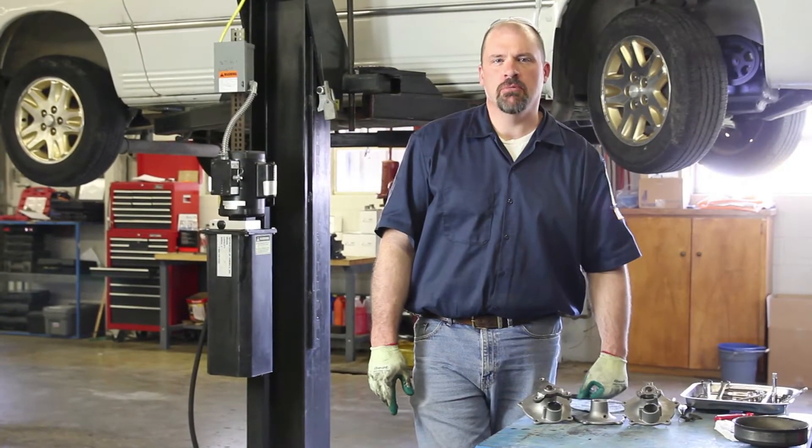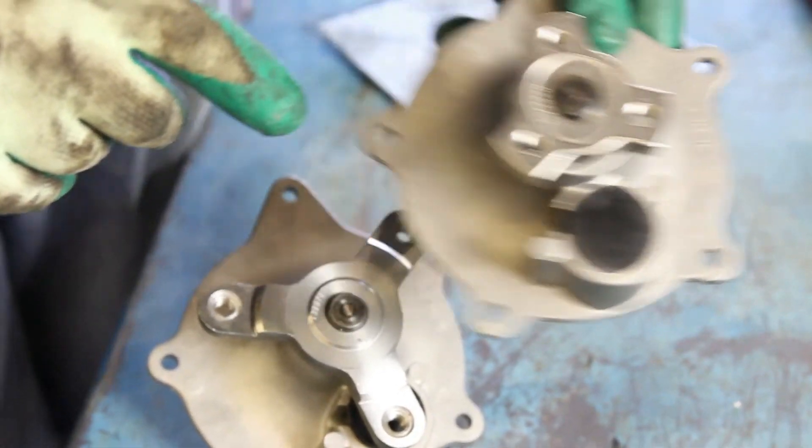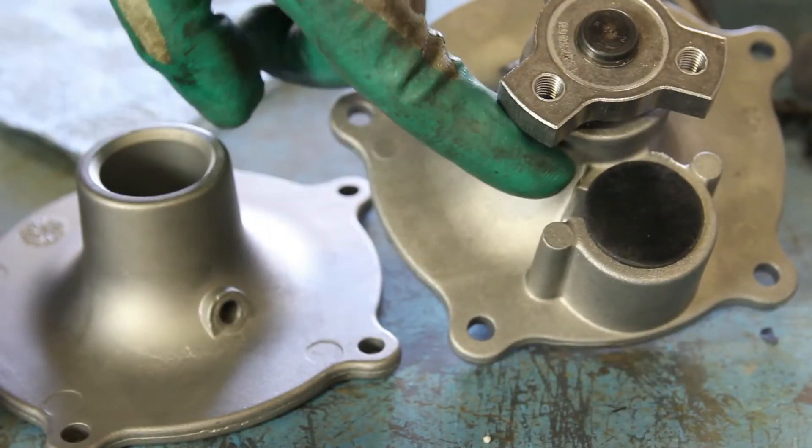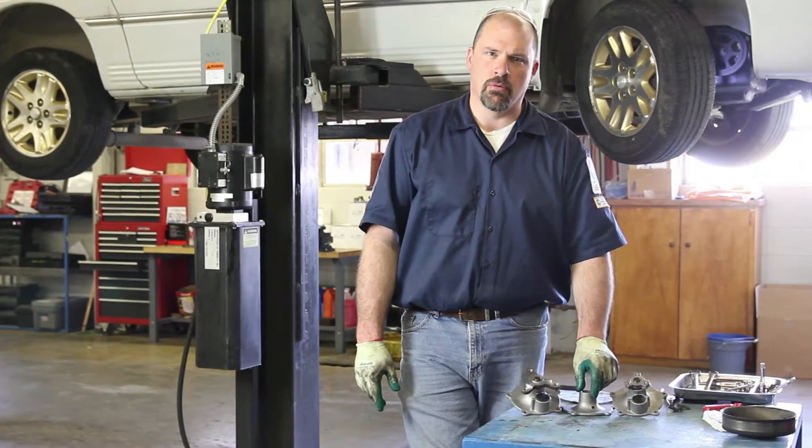Depending upon your application, there may be some slight differences in the water pump, such as the drive pulley hub or a weep hole as opposed to a weep well. These will not affect the installation of the water pump.